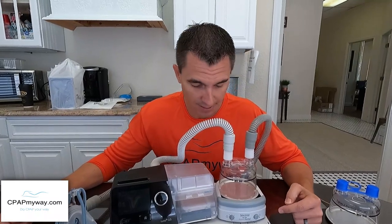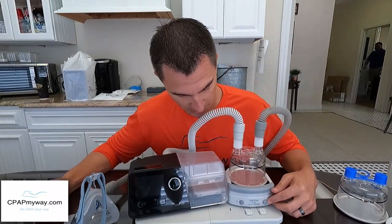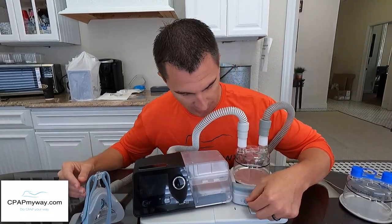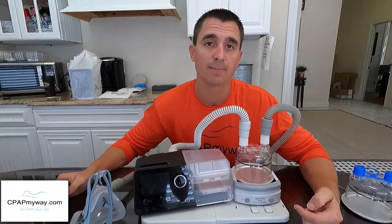Caution: if the humidifier is on, don't put your hand on the tray — it can get very hot. In the morning turn it off and the green light will go out. I recommend turning it on at night just as you turn your CPAP on, and turning it off as soon as you turn your CPAP off. Start at 2.5 — if you're still a little dry, turn it up to 3 the next night, then to 4 if you still need more humidity.